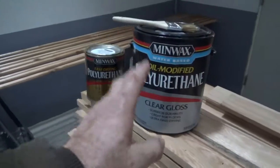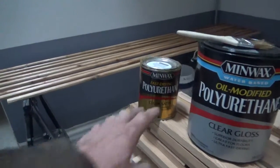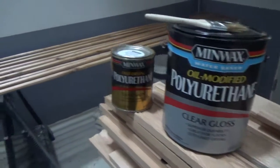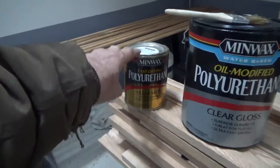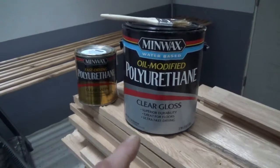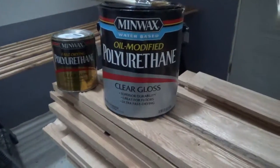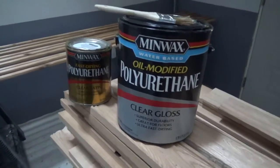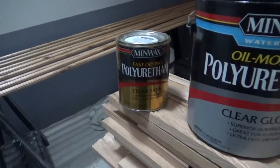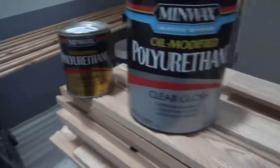I put a dollop of each product on a piece of cement block. The oil-based readily burns; the water-based does not. The fumes in the oil-based are far more hazardous — you can smell it badly as soon as you start using it. The water-based doesn't contribute to fire the way the oil-based does. As for drying time, the oil-based takes about eight hours at 60-70 degrees for a second coat, and can still be tacky.